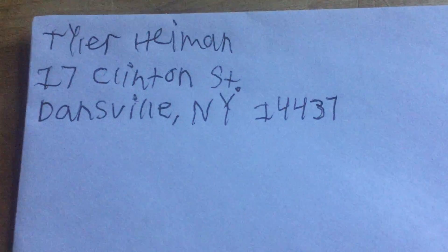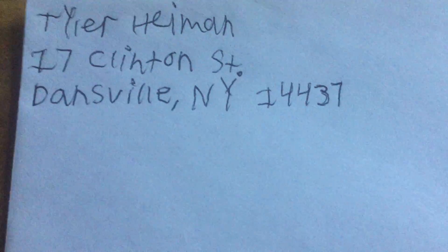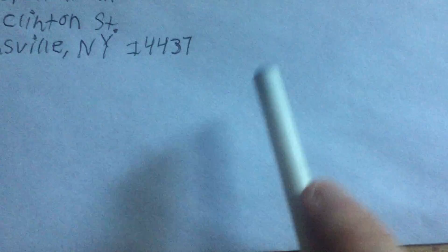So there's all you do for that — that's the first thing you want to do. The next thing you want to do is right here in the middle: you want to put where you're sending it to. We're just pretending here in this video, so I'm going to use the fire department address as a demonstration.